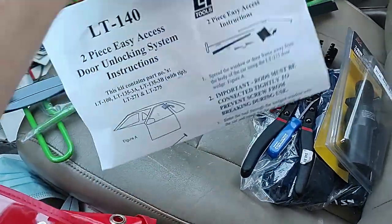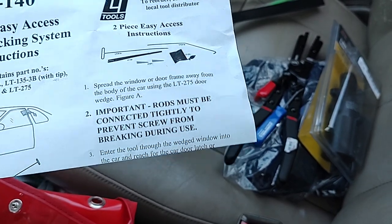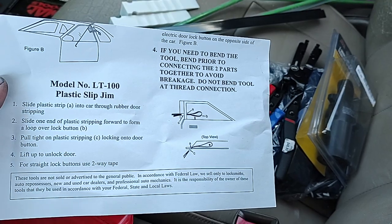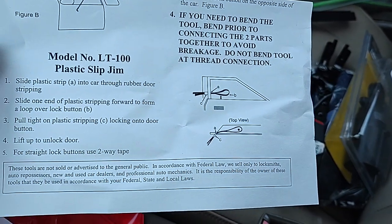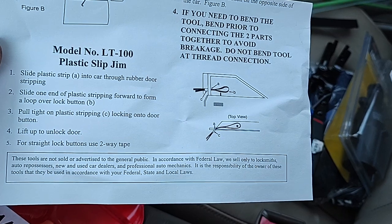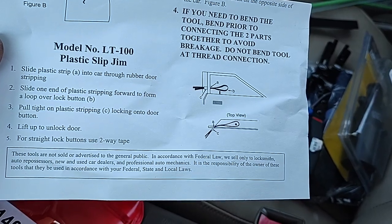It comes with a couple of wedges and instructions that tell you exactly what to use. There's a plastic strip jim — instructions say: slide the plastic strip into the car through the rubber door stripping, slide one end of the plastic strip toward the front to form a loop over the lock button, then lift up to unlock the door.